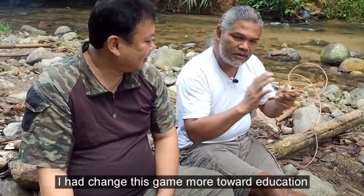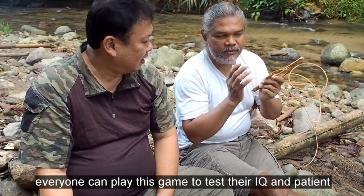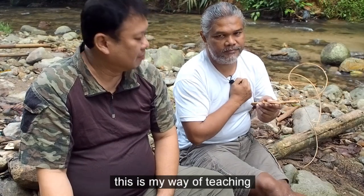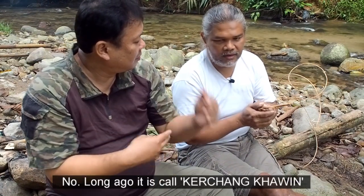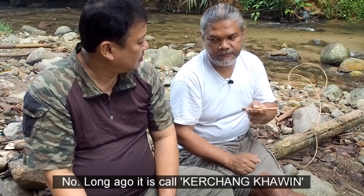Oh, bakal menantu. Ya, bakal menantu — dengan game ni. Jika lah anak saya ada boyfriend, dia datang nak meminang, maka saya akan bagi kepada boyfriend anak saya — bagi challenging lah. Jika lah dia tidak dapat keluarkan, dia kena khusus lagi — 10 kali dia pergi khusus sebab dia tidak masih lagi. Ini sejarah dia, cerita dia. Dipanggil 'Kercang Kahwin' — orang zaman dulu.